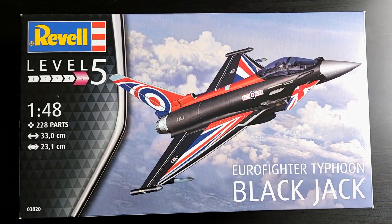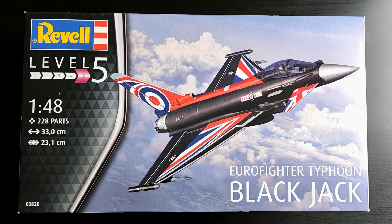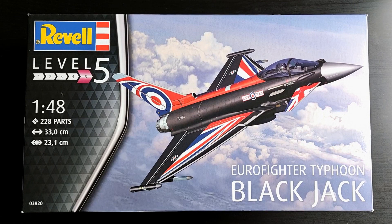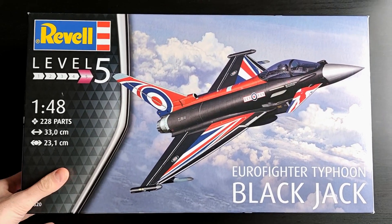Welcome to the unboxing of the Eurofighter Typhoon in this epic Blackjack livery of the Royal Air Force. This is a 1/48th scale plastic model kit from Revell, and the 228 parts make it a skill level 5 kit.